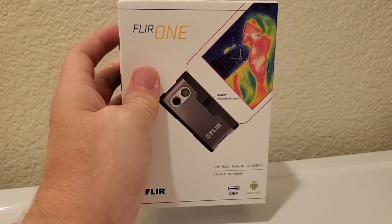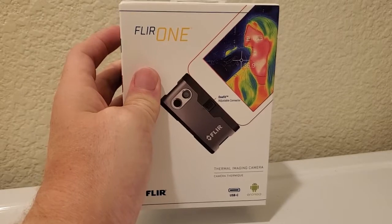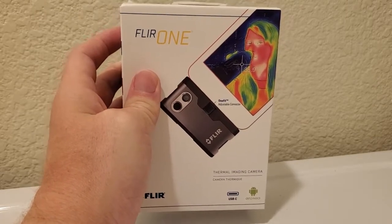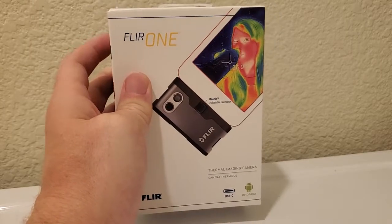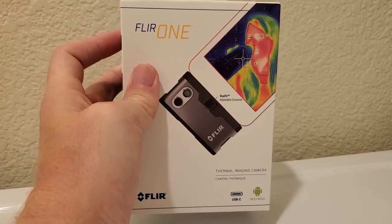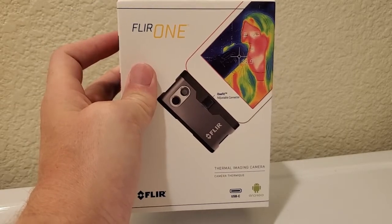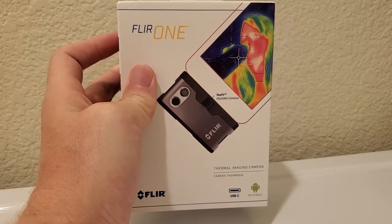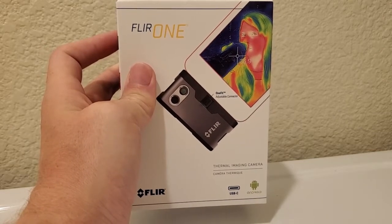They're really just having to produce the camera and a very simple visual camera, and then all the software, display, and everything is handled by your existing smartphone. So as a result, cameras like this one — the FLIR ONE, the third generation of this device — are only about $200, whereas before you really couldn't get a thermal camera for less than $500 or even more.